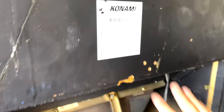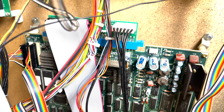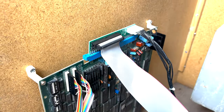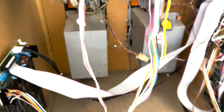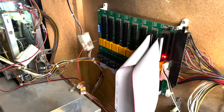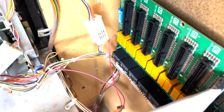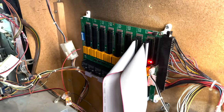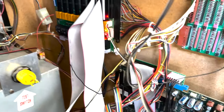So we're along the backside of the Simpsons cabinet, and you'll see there's some new additions to it. You've got the Simpsons existing JAMA board here, and then you've got the Teenage Mutant Ninja Turtles board there. What you need to achieve this is a JAMA switcher, and the JAMA switcher is that device right back there.